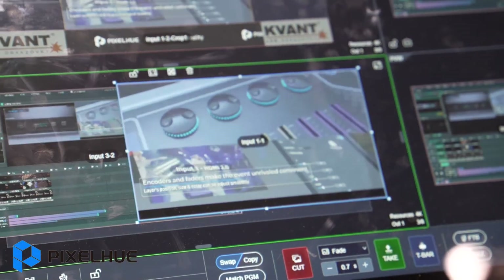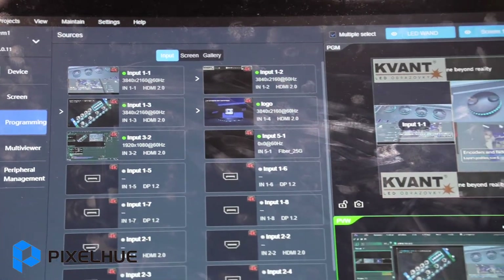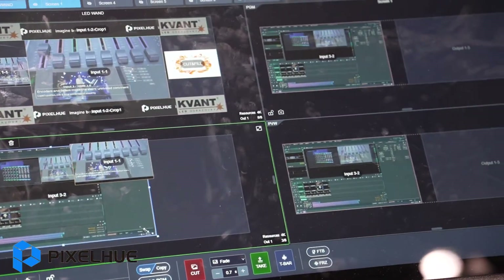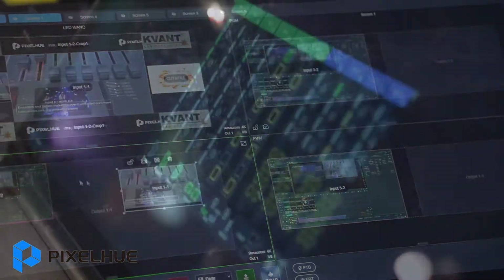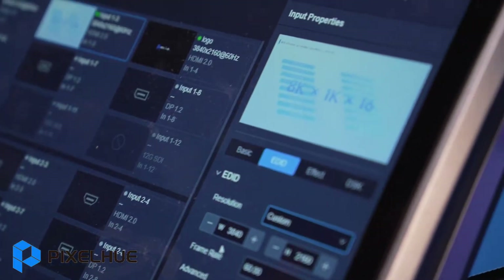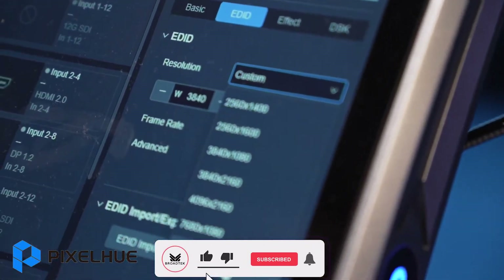Previously, when doing an event, one person would stand in front of the media server to control it, and another person would stand in front of the console to control the video switcher. But with this, just one person standing here can control both the video switcher and the media server at the same time. This makes the job very, very convenient and very easy.